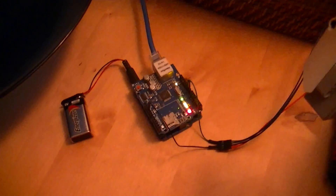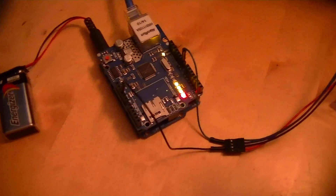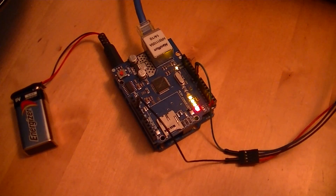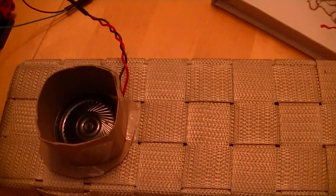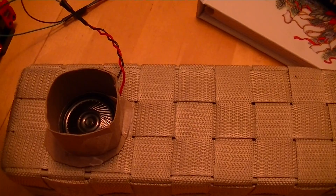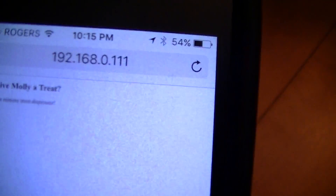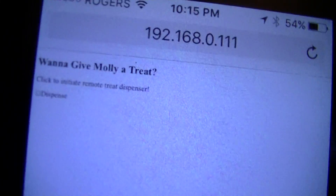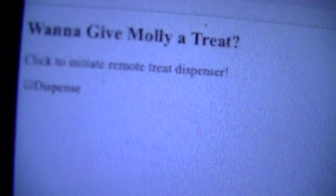I'm going to explain quickly what I've got going. I've got an Arduino board with an Ethernet shield on it, and what it's connected to is a speaker. The speaker is going to make a sound when I push a button on my iPhone, which is connected to an IP address that will let me send a signal whether I want to dispense a treat to Molly or not.